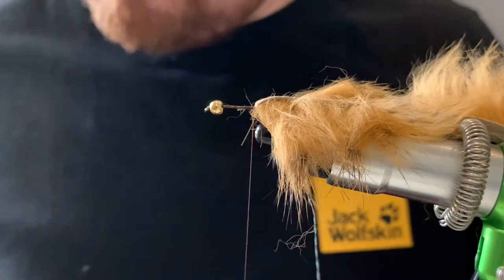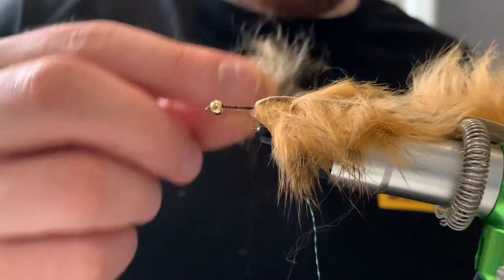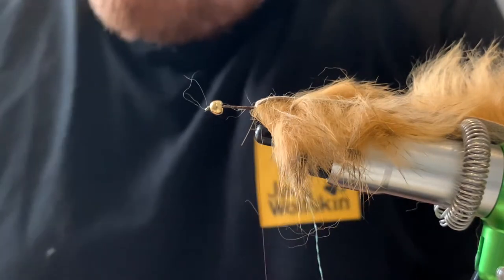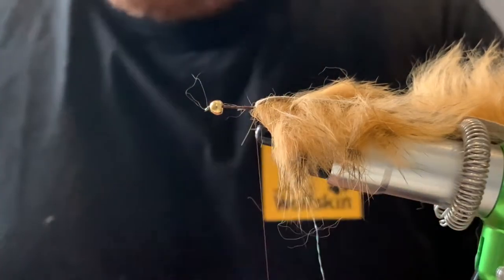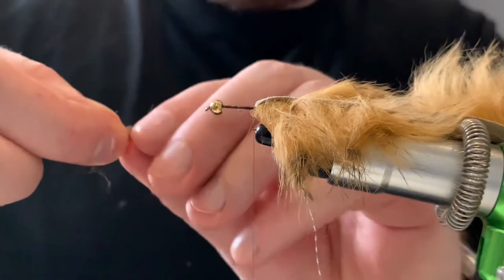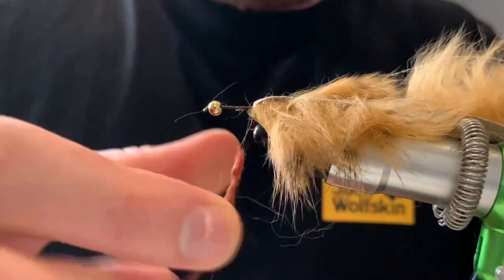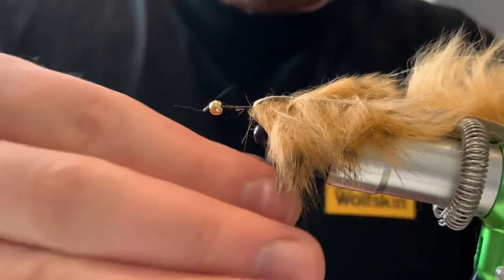We're going to start the dubbing process with the marabou. I could use the fur off the actual zonker for the dubbing, but I just want a little contrast between body and fur — same base colour, one light, one darker. I've taken about four strands off the plume. I'm going to cut off the little white caps and then dub this on. It's really nice to dub — you don't need any wax or help with it, just straight on.